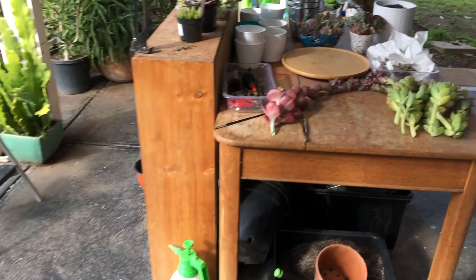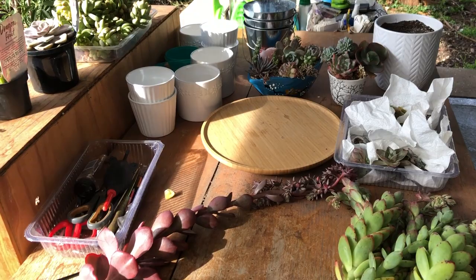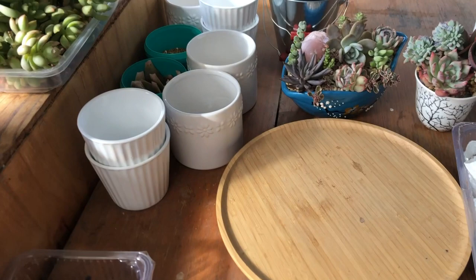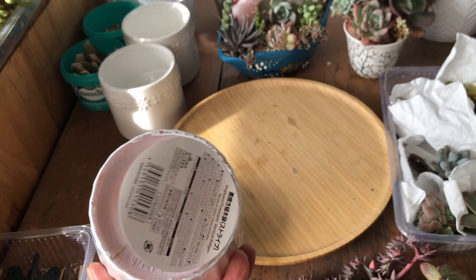Back over at my little work area, I'm so pleased I was able to shift off all the propagation trays. There are a few things on this table I want to show you. First of all, I've got to move on these flower blooms that I trimmed off. Here are my succulents that I still need to pot up — poor babies have been sitting there forever. I found some really cool cheap pots from Daiso.